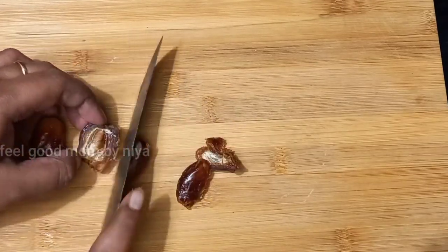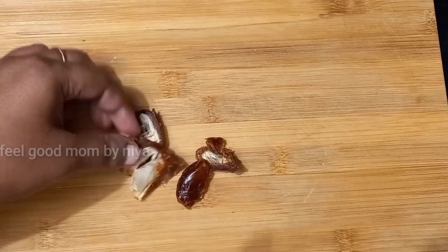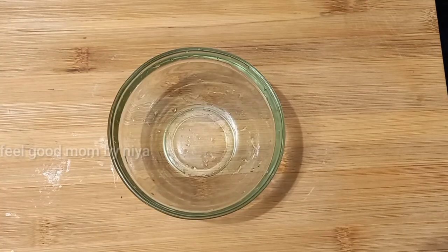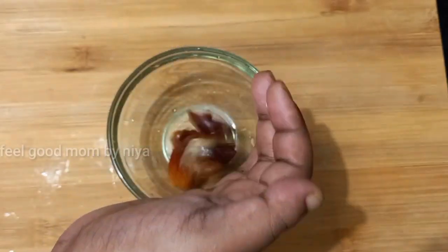We have 3 diets. We can also add to our diet — we want to add it to making food.